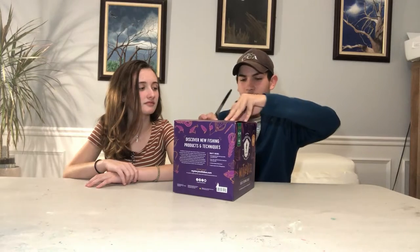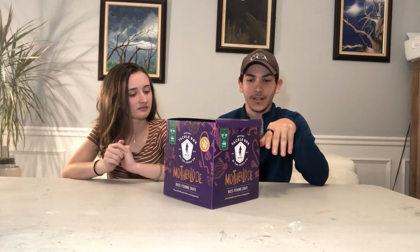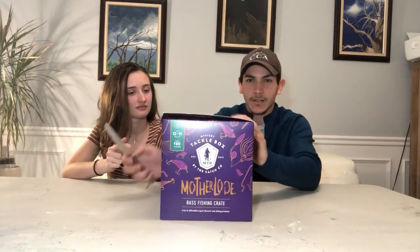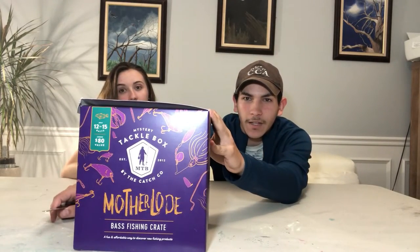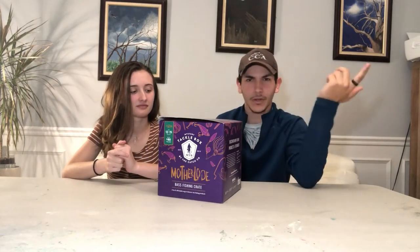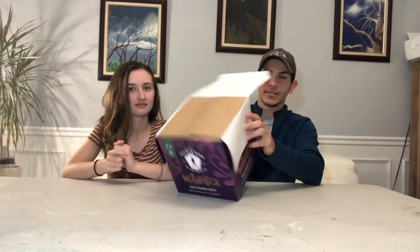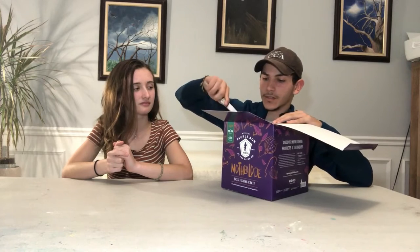Some facts about this box: it costs $59.99 — basically $60. As you guys can see right here, it says it's $80 worth of stuff and should contain around 12 to 15 baits. Here's what it looks like to begin with — there's the empty box, and now we open this up.